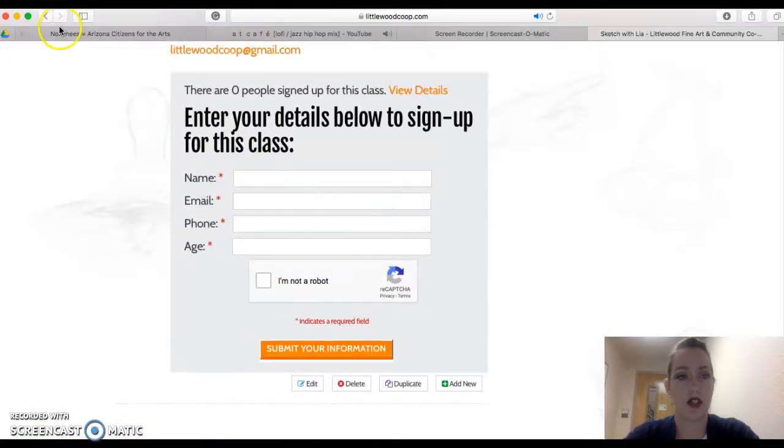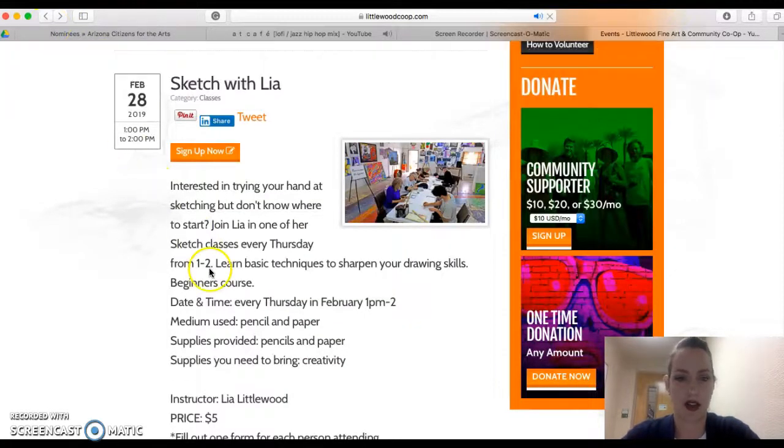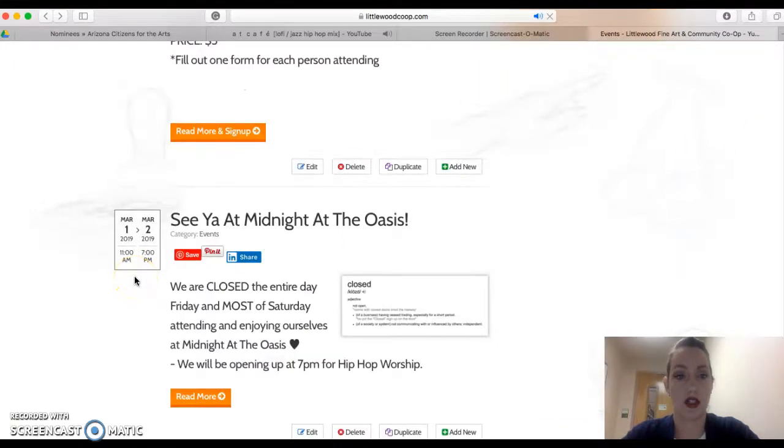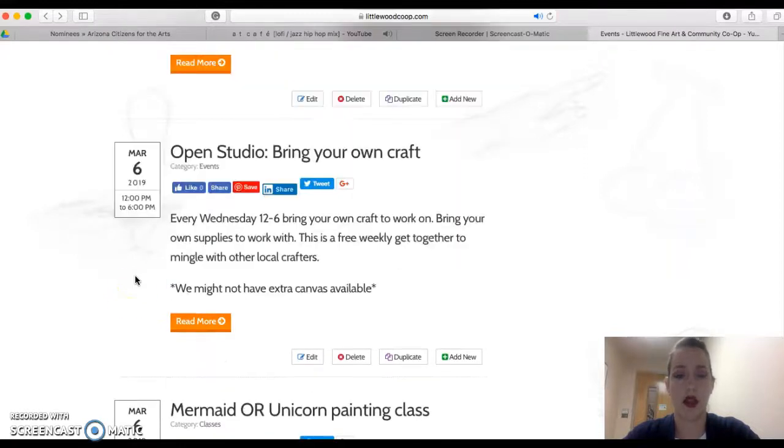One other thing: for some of my new dual classes that I'm starting up in March — I'm so excited — I'm just going to scroll to it and show you. March 6th is our first dual class where I'm teaching both a unicorn class and a mermaid class.